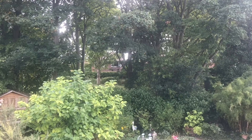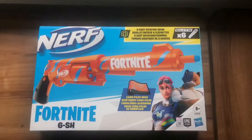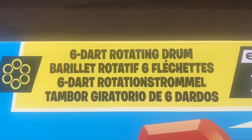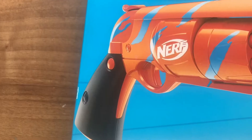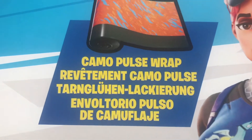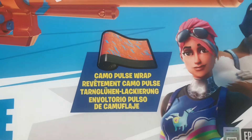What's up YouTube, Danny Viner here, back once again with another opening video. We are opening today the Nerf Fortnite 6SH — 6 Shooter — with a 6 dart rotating drum and 6 Nerf Elite darts. The blaster is nicely coloured in camo pulse wrap, which is actually a unique gun skin from inside Fortnite itself.